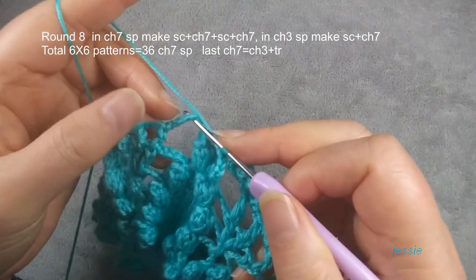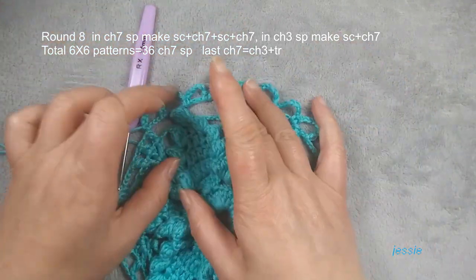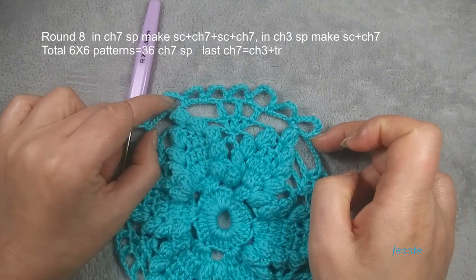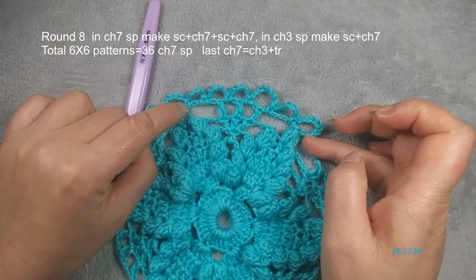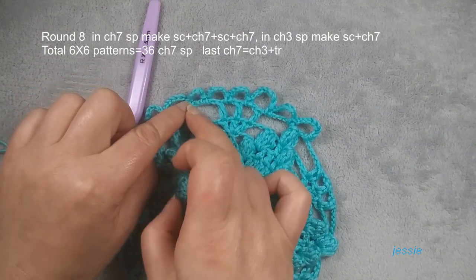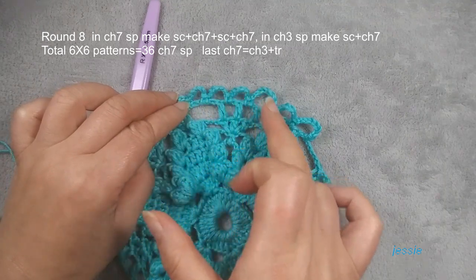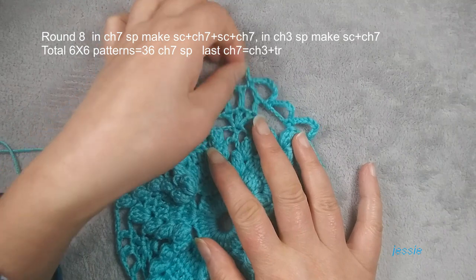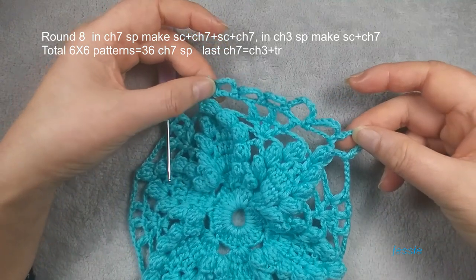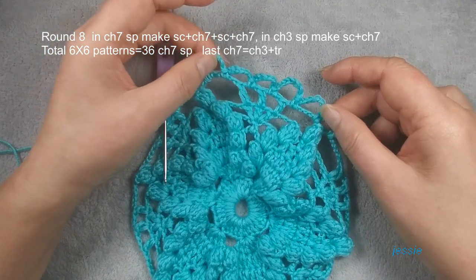We skip popcorn, we only use this chain seven space. From the beginning here — before popcorn, this chain seven space, the second single crochet we finished is one pattern. So this one pattern — how many chain seven spaces should we have? One, two, three, four, five, six — one pattern should have six chain seven spaces. And we have six patterns, so we should have 36 chain seven spaces to finish this round.